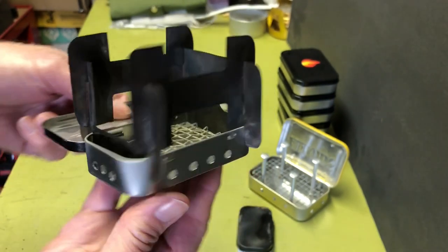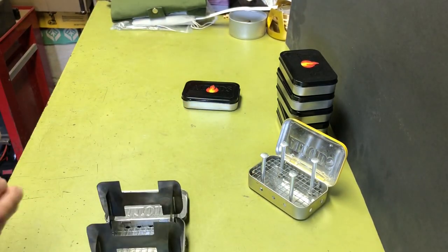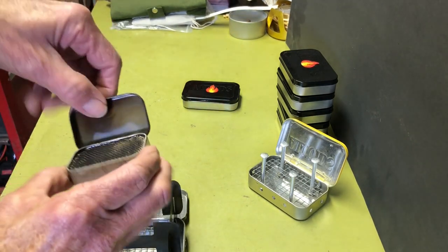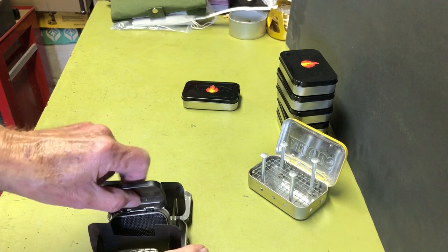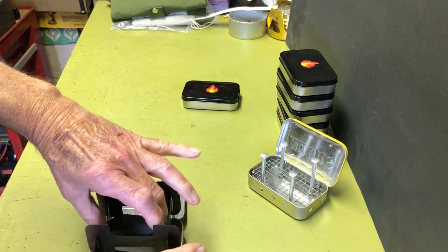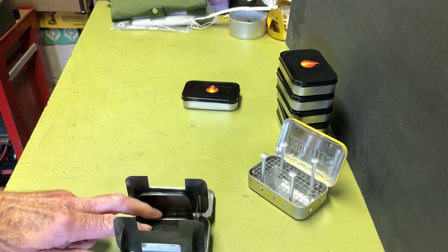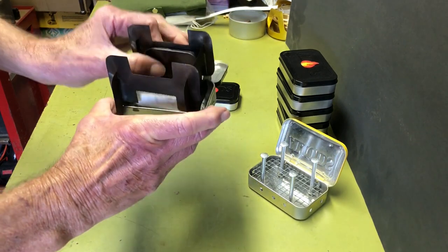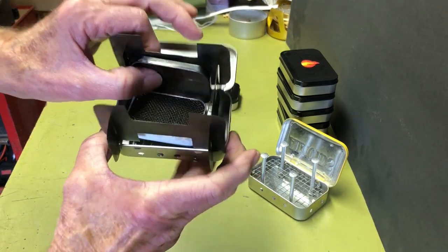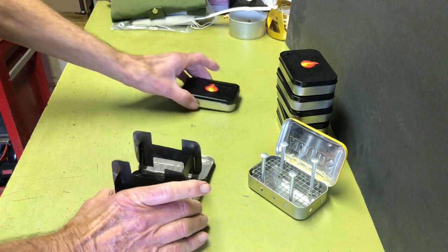It fits very nicely. And if you want to just use alcohol, just load this guy up and drop it in there. So you can use it as an alcohol or a wood stove, which is kind of neat.